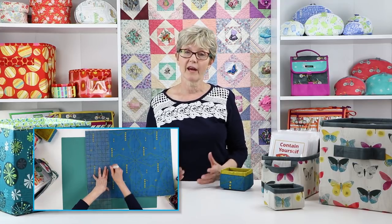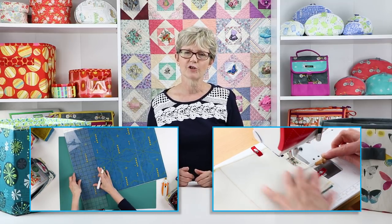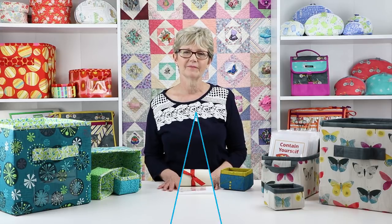Makers will need skills for careful marking and rotary cutting and for sewing accurate seams. Some experience with my patterns and terminology is also helpful. Most of the project is very straightforward and the videos will walk you step-by-step through the more challenging aspects.